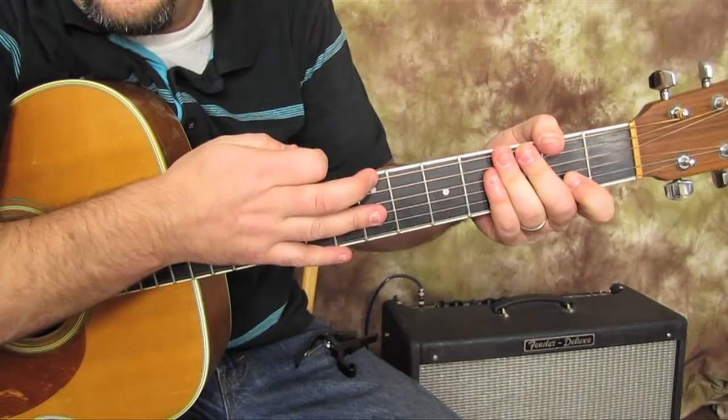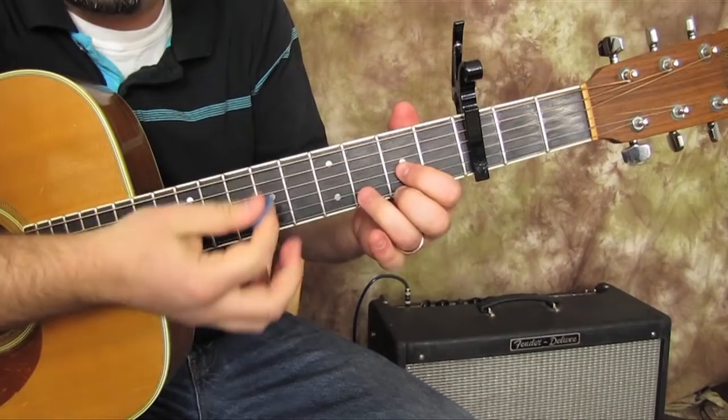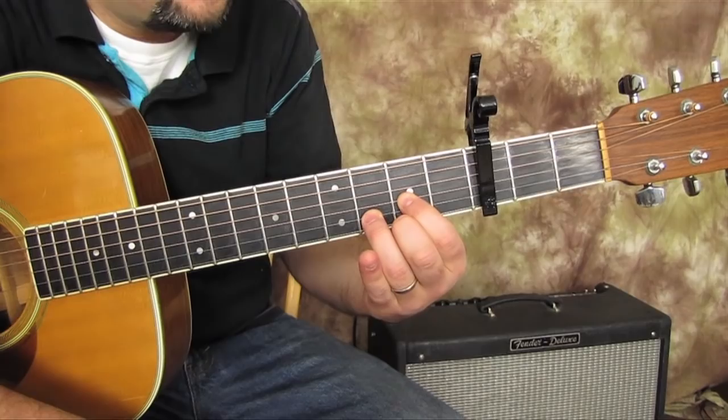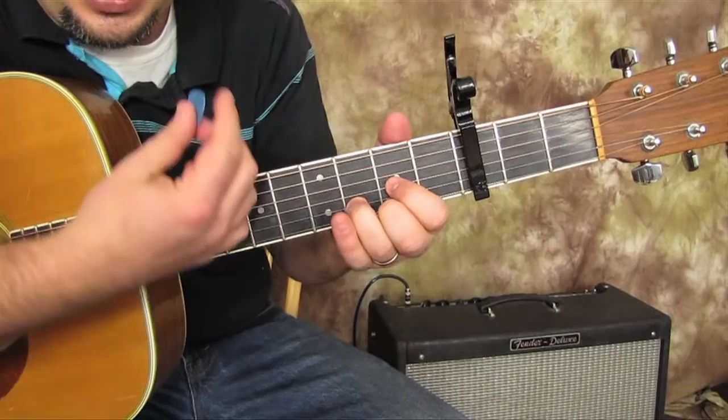And so when you get that, if you strum the whole thing, it'll sound like a full D chord. We've got the drop D going and then we put the capo on the third fret. The real reason is because the song is using a D chord, and when you put it in drop D, you can strum the whole guitar for this D chord, so it's a nice full chord. With the capo here and playing this shape, it actually ends up being, note-wise, an F major chord.